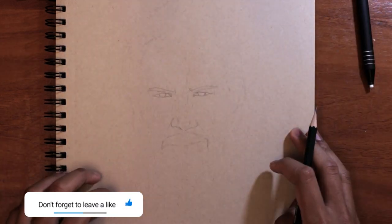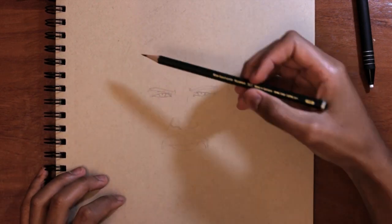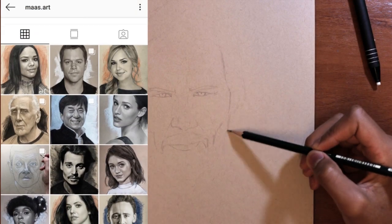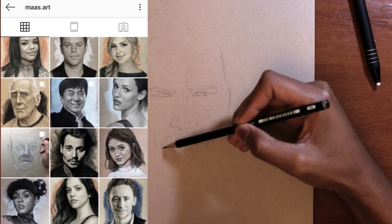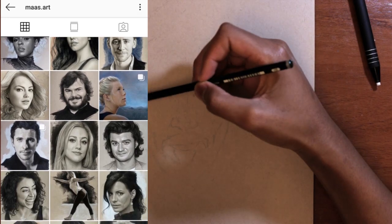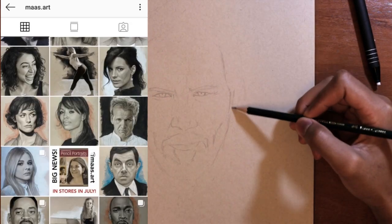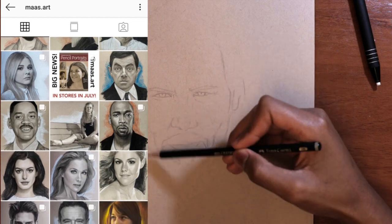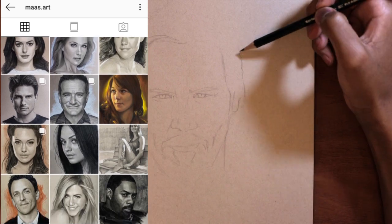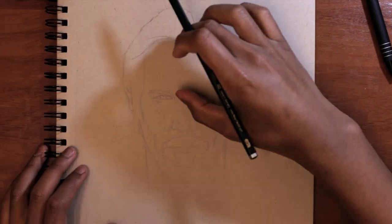One of the artists I feel is very good in this style is Maaz Art on Instagram, also known as Justin. He's a very inspirational artist and he's devoted pretty much all of his life to drawing portraits in this style. If you want to get inspired and see better sketchy style drawings — way better than this one — I 100% recommend checking out his Instagram. I'll leave a link in the description.